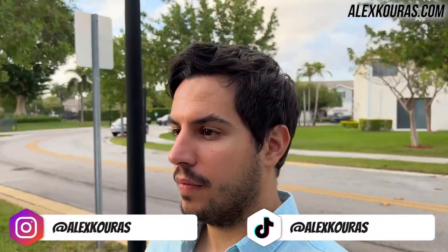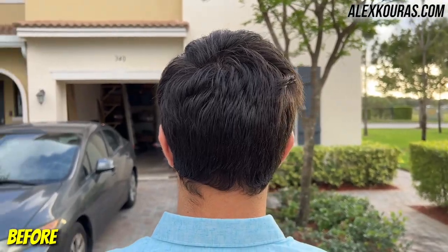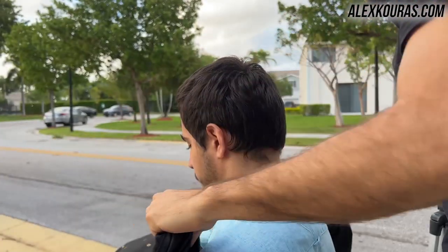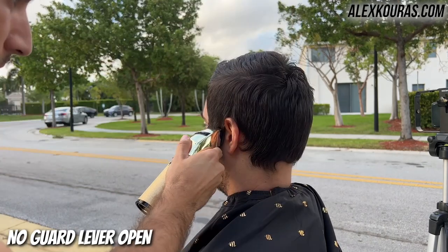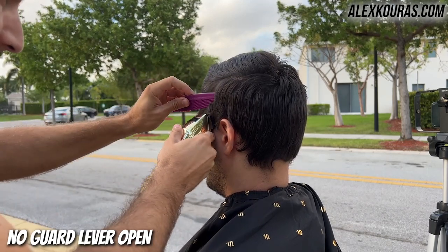It's your man Alex and your boy's not feeling too good today. The first upload didn't have sound so I'm redoing it right now, and I didn't have a backup so I sound like garbage because I feel a little under the weather. It doesn't happen often but I apologize in advance for the audio. Without further ado, let's jump right into the David Beckham haircut tutorial.